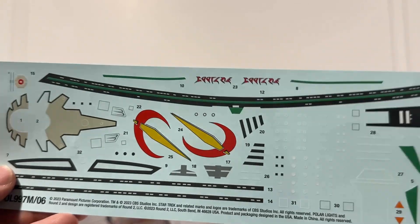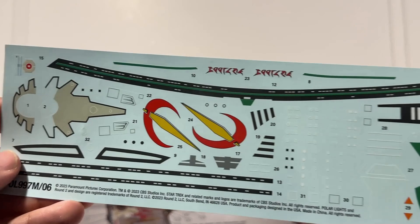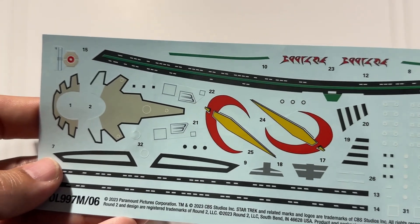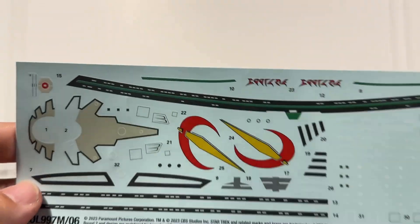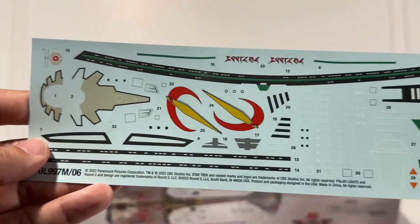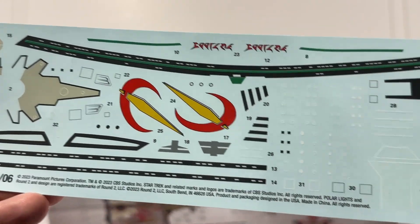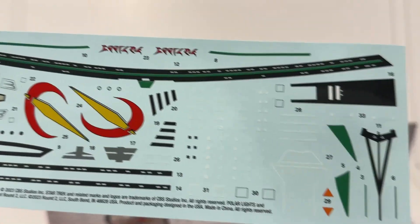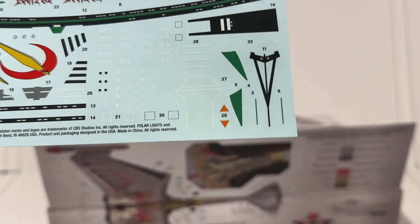Here is our decal sheet — looks like it's about three inches by eight inches. Some cool insignia, a couple of different markings, a more subdued decal for the torpedo launcher, and looks like some decals to go over the photo etch for the windows. A nice little set.